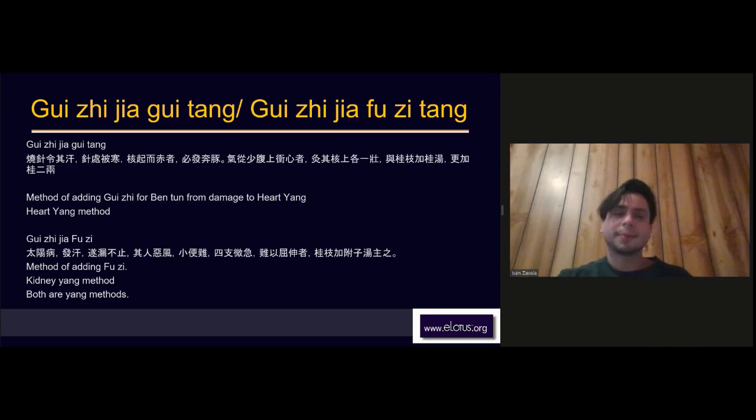Gui Zhi Jia Fuzi Tang addresses a Tai Yang disease where you induce sweating and the sweat just leaks out without stopping. The person now has aversion to wind, slight chills, urinary difficulties, and their limbs are slightly tight, contracted, and difficult to bend. Zhang Zhongjing says to use Gui Zhi Tang plus Fuzi. In this scenario the excessive sweating caused outward effusion and the interior weakened, so Fuzi is added — making this a kidney yang method.